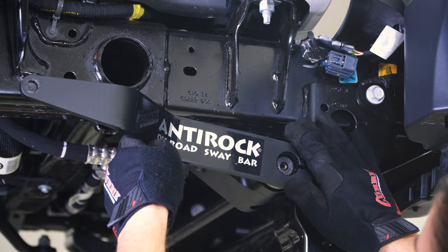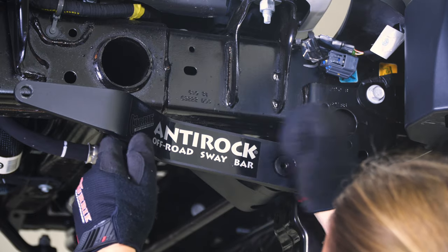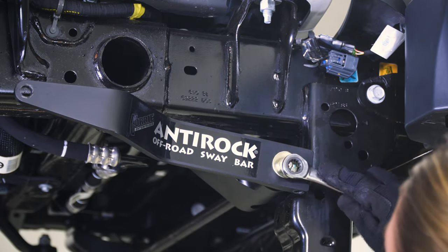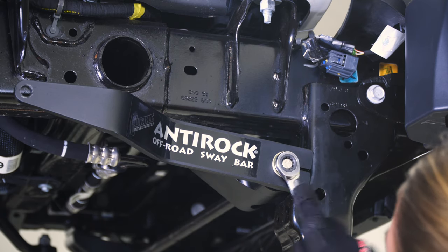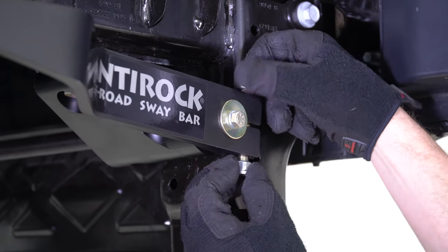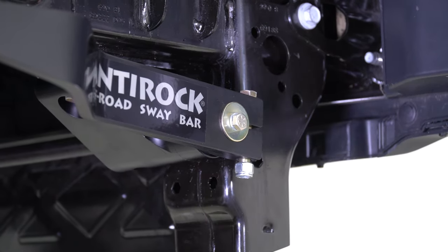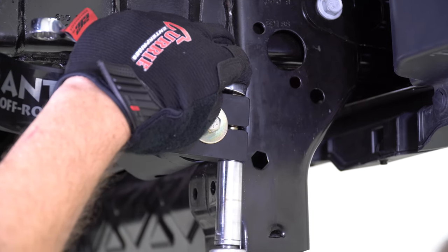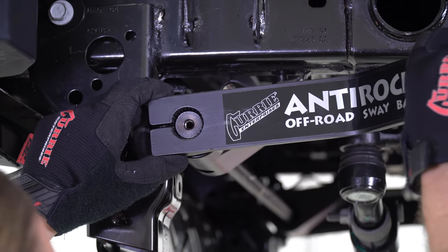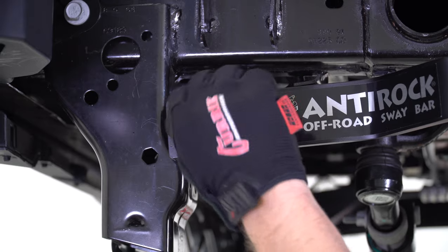We'll start the sway bar arm installation on the passenger side. Slide the arm on and secure it with the arm retaining hardware using a half-inch wrench. Next, insert the pinch bolt through the end of the arm and secure it with a nylock nut using a 9/16-inch wrench and socket combo. Clock the driver side arm so it is level with the passenger side arm, and then repeat the arm installation process.